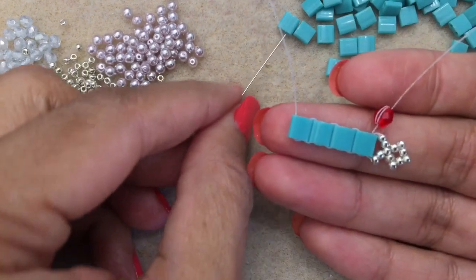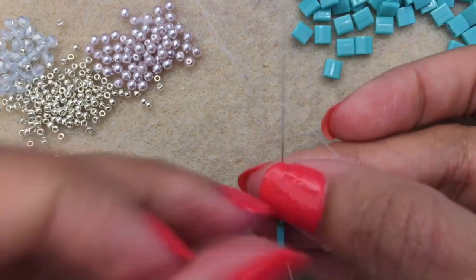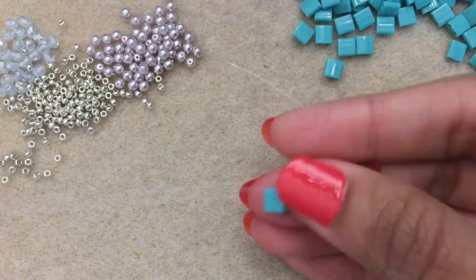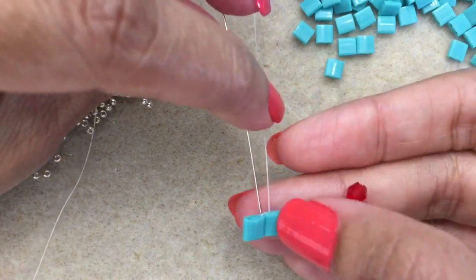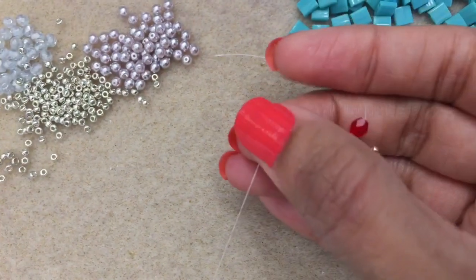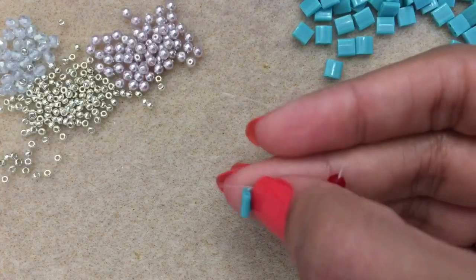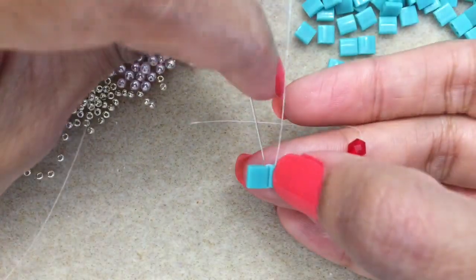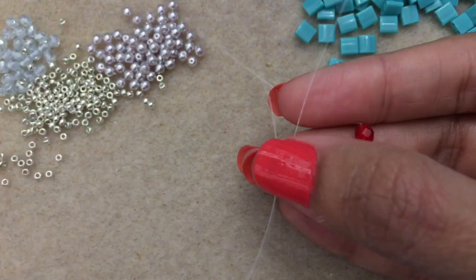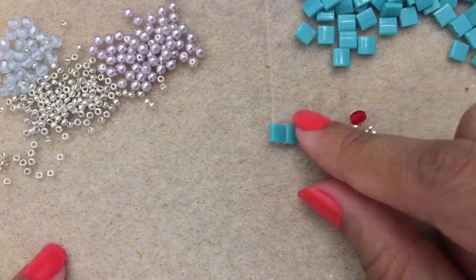Pick up the Tila bead, go back up into it, hold them next to each other, and give it a good tug. Go down into the new Tila bead, hold them in place so they don't move, then back up into the starting point. Keep them in place, go down the Tila bead, then switch into the second hole. Keep going until you get the length you need for your bracelet, then I'll show you how to add the seed beads.